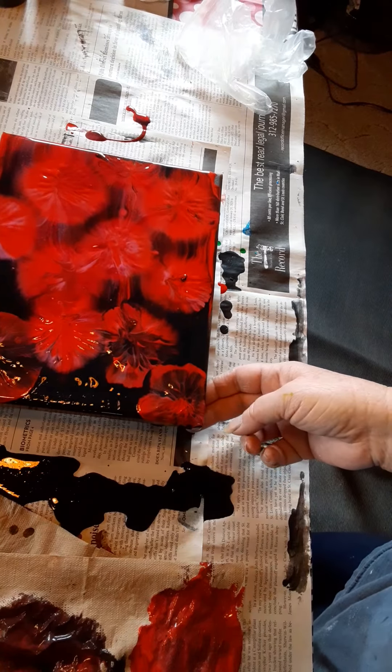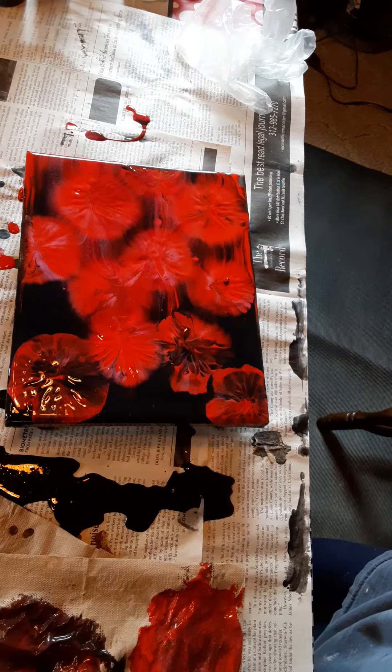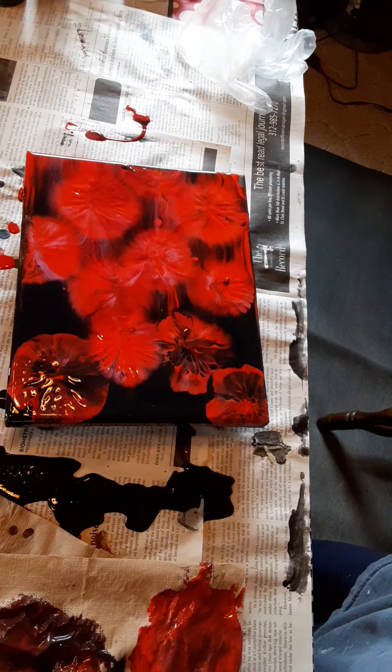What took the longest was mixing up the paint and getting the paint all ready. I hope you enjoyed it. Hopefully you're going to try this yourself, and if you do, please post it. Please put it in my comments — I'd love to see what yours look like and what colors you decide to use. I guess that's it for now, so I'm going to say have a wonderful day. This is Brenda from Be Balanced Art saying, have a good day. Bye bye.